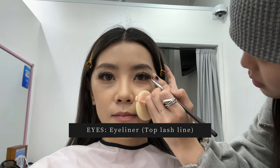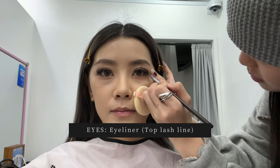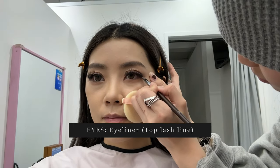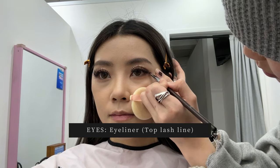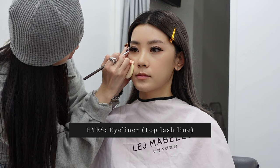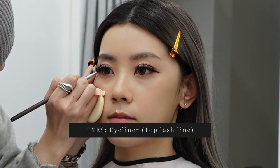Then we move on to the eyes, where she uses a gel liner to create a wing. Instead of creating the wing upwards like a traditional cat eyeliner, she uses an angled brush to draw a wing that goes outwards, following the natural direction of my lash line. You can see she's using the eyeliner to just drag my lash line out.